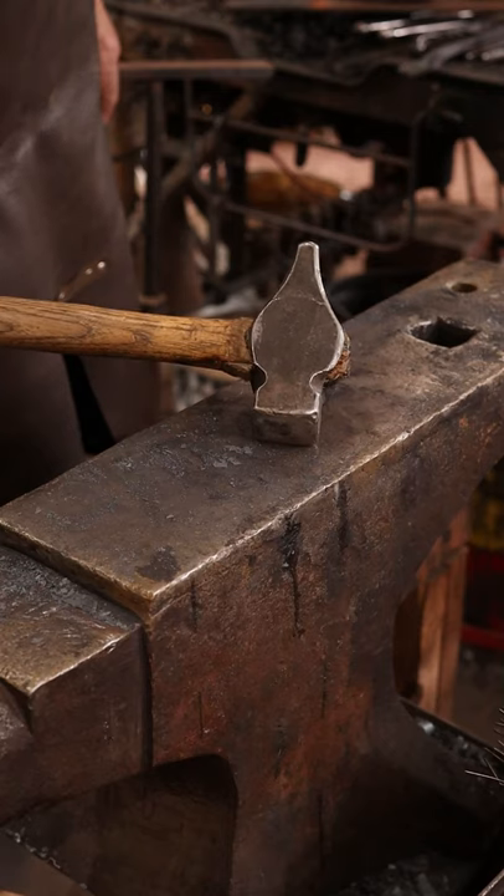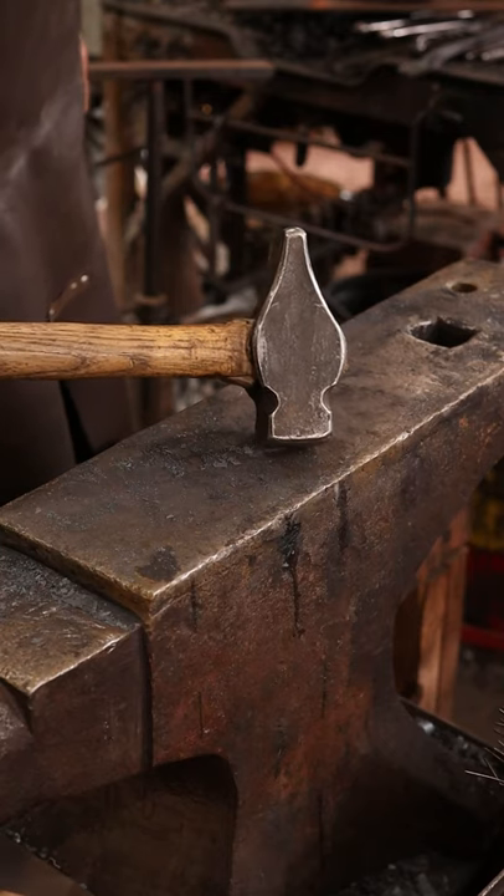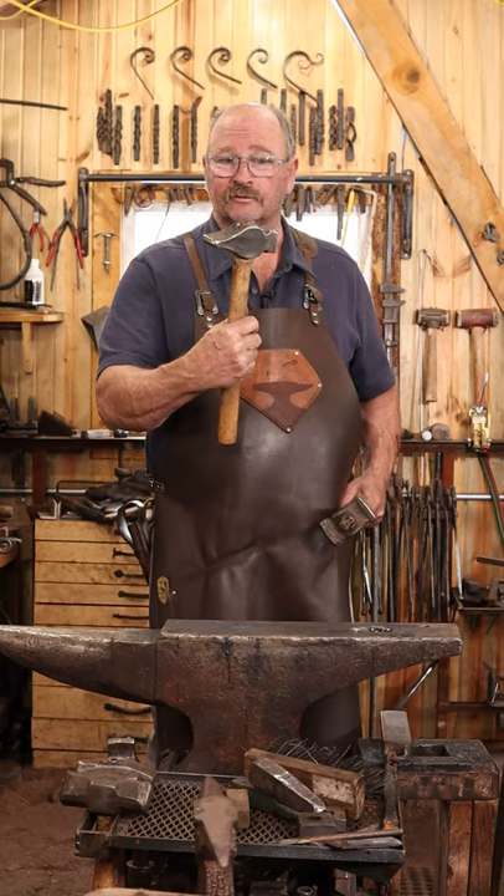Currently, my favorite hammer is this 3-pound cross-peen hammer made by another blacksmith, William Bastus.